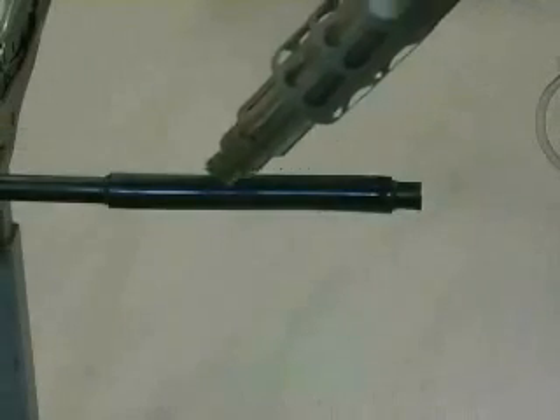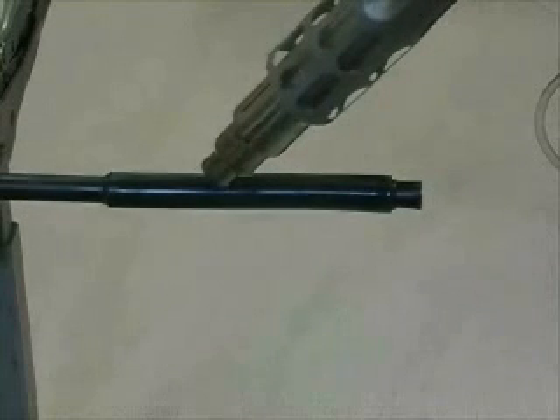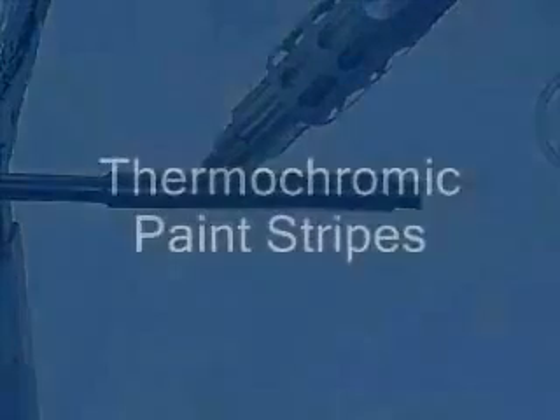TCS2 and Canusa sleeves can also be installed using a hot air gun. Installation times will vary and will be dependent upon the heat gun type and cable or connector sizes.